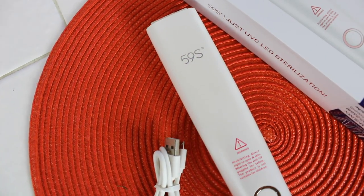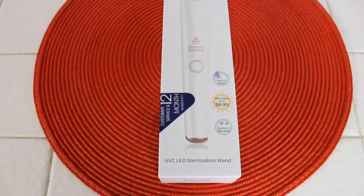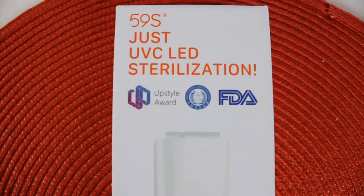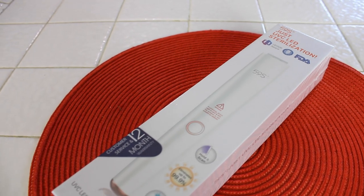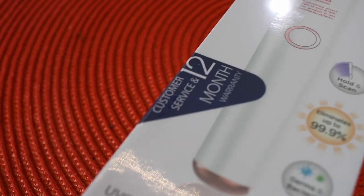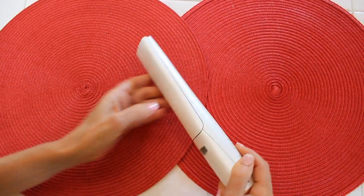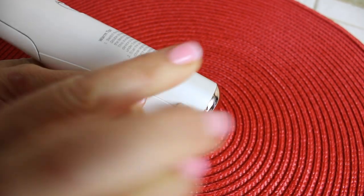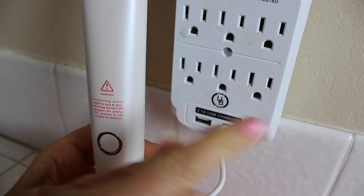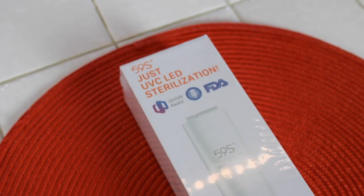I'm so happy that 59S Just UVC LED Sterilization wand sponsored this video. How does it work? The UVC LED produces UV light at a wavelength between 260 to 280 nanometers, so the DNA and RNA of germs and bacteria can be destroyed effectively at this wavelength. It also has customer service and a 12-month warranty. It looks beautiful, it is so sleek, opens easy, and comes with everything you need to hook it up and charge it. Just plug it into the wall — the charge doesn't take long at all. Click the link below to get yours. They're really light too.